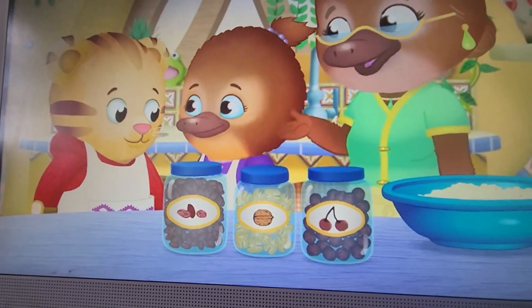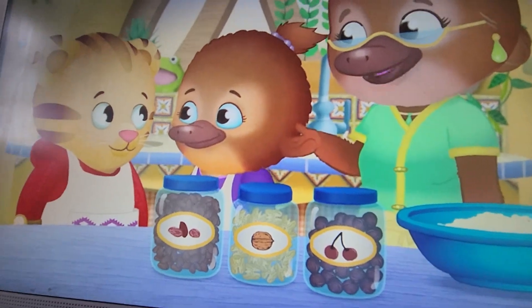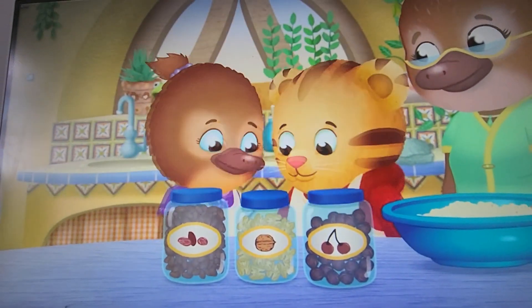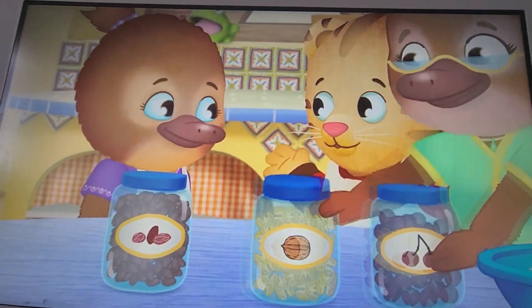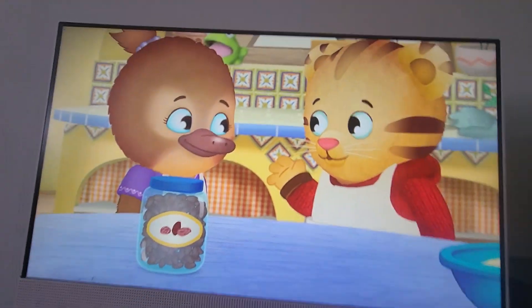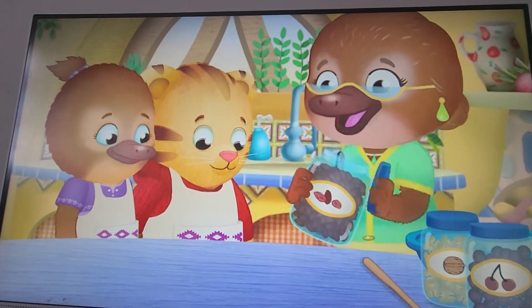Those sound good. Daniel, would you like to choose a new special ingredient? Okay. Raisins! My grandparents and I always use raisins when we make muffins together. Yes! Raisins are yummy! Raisins it is!